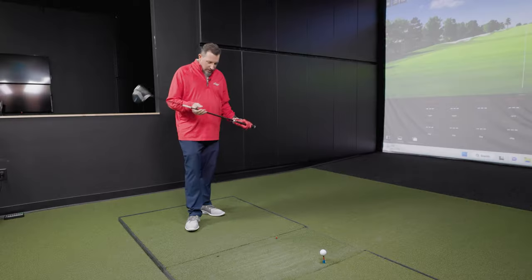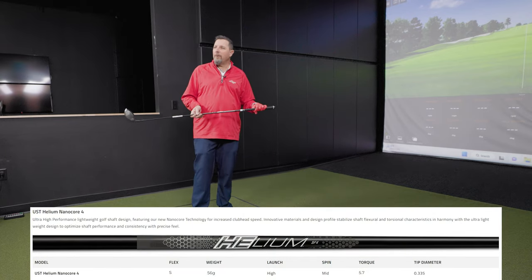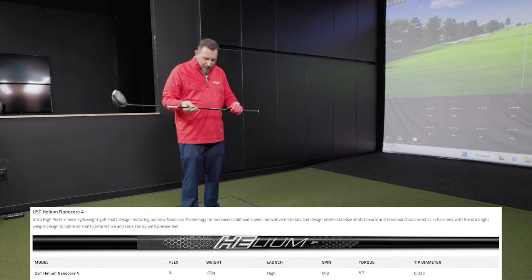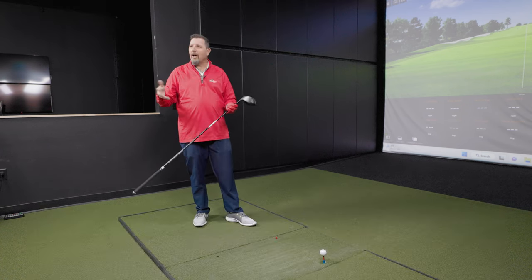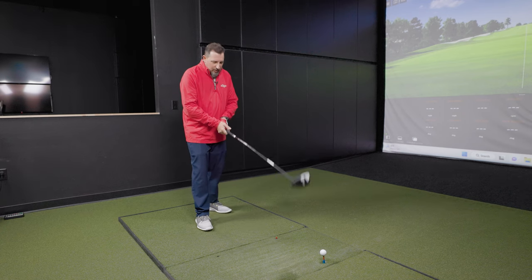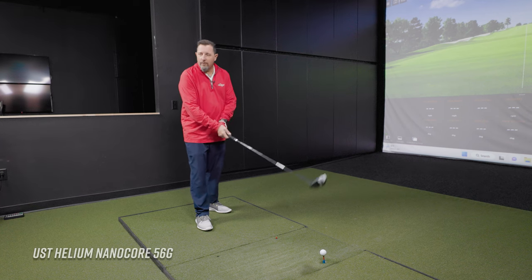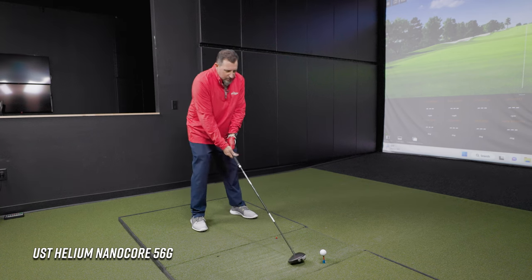Shaft number one: the UST Helium. The name kind of tells you — lightweight, wants to float away on its own. It's a 50-gram class stiff flex, and this is going to be the highest launching shaft of the group. Kevin hasn't spent a lot of time with the Helium but says it feels pretty good — he likes the weight feel of it. Mid-50-gram weight class. Let's see how she does.